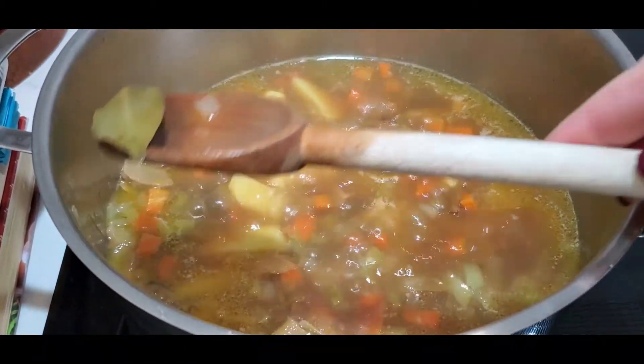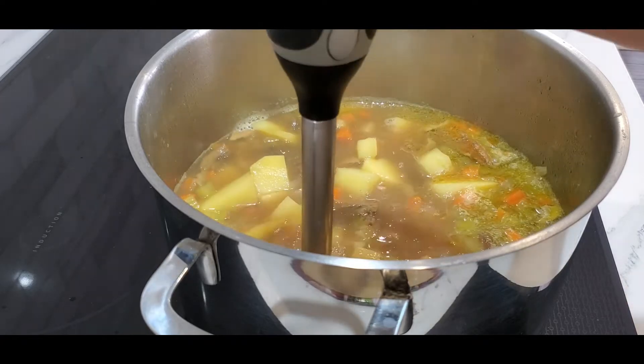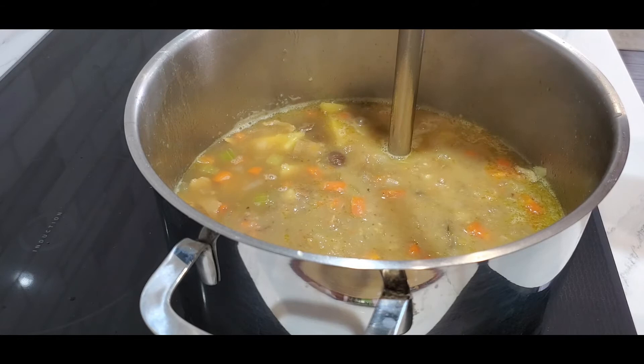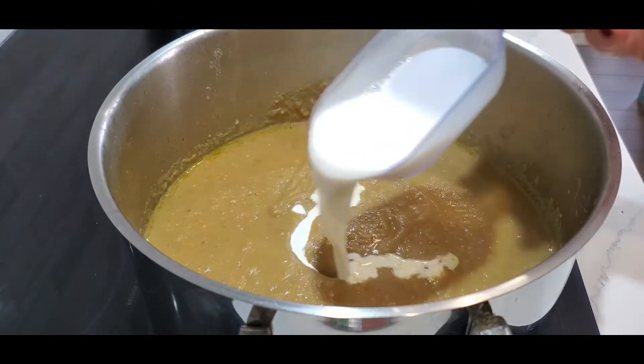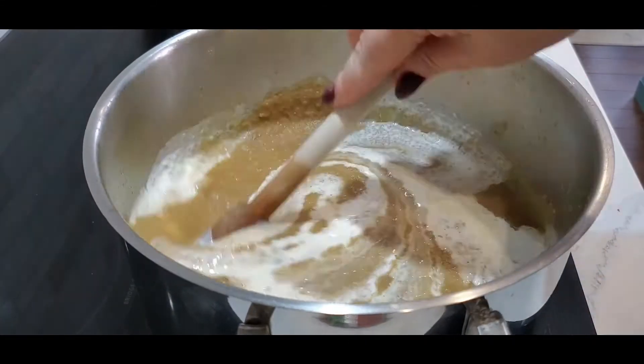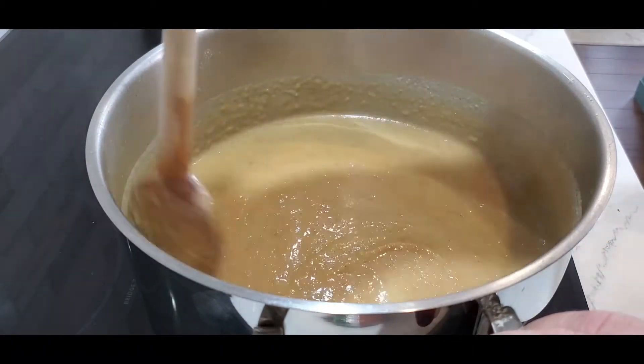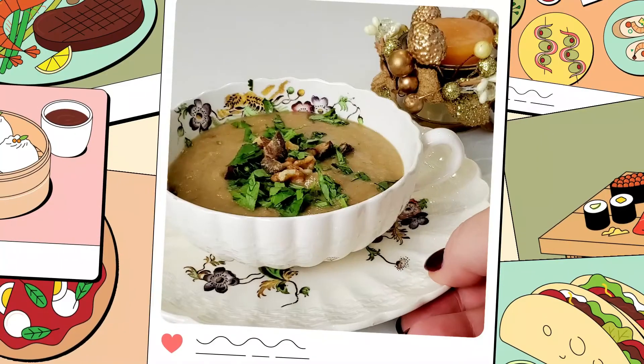Add your cream and add some more broth if the soup is too thick. Garnish your soup with chestnuts and walnuts, and enjoy this beautiful soup.